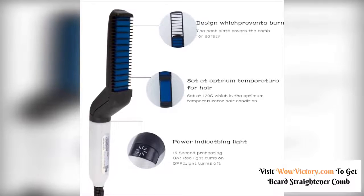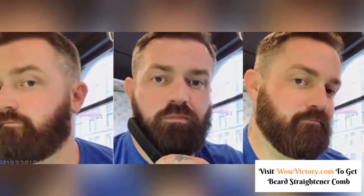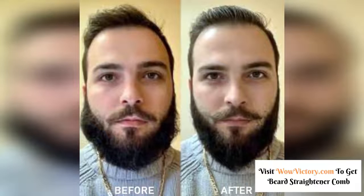It guarantees no damage to beard. This comb uses negative ion technology to prevent heat damage. You can use Beard Straightening Comb daily for a healthy and polished beard look. Moreover, its heat barrier design will prevent heat damage to your face.